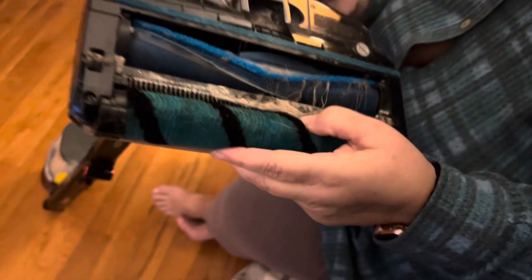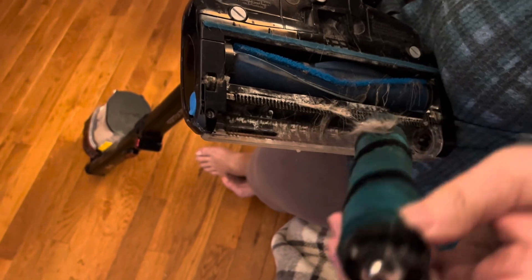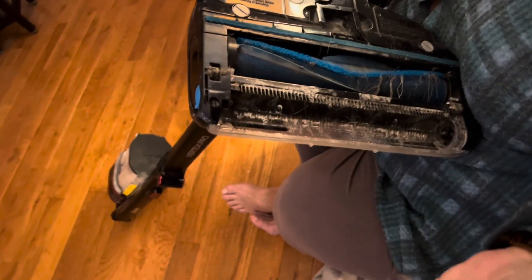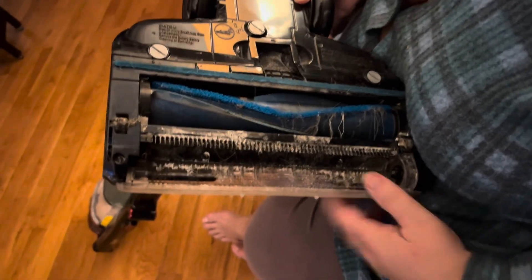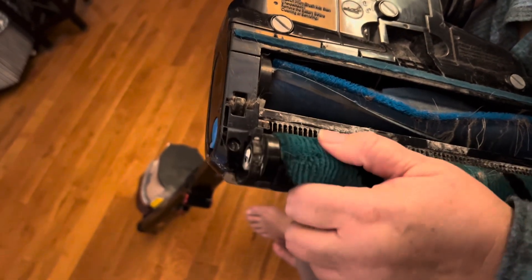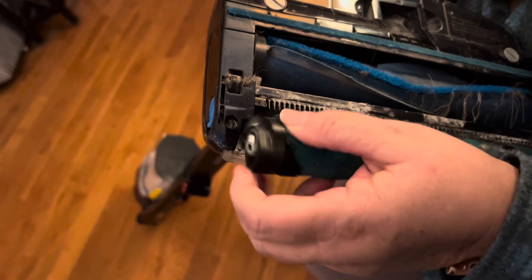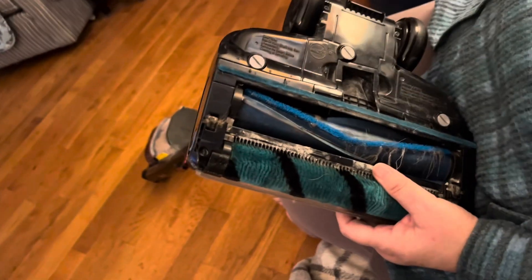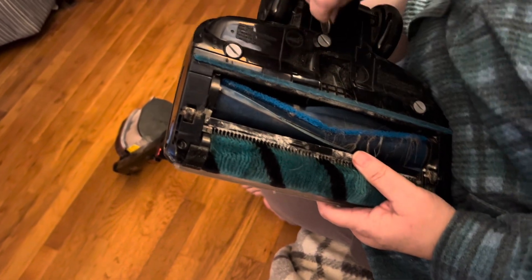Moving the button forward loosens the roller and you just pop it out. Then all this fur that's back behind it — this one doesn't have that much — comes out. It's all right in here. Then you just take it and put it back in and pop it back in place.